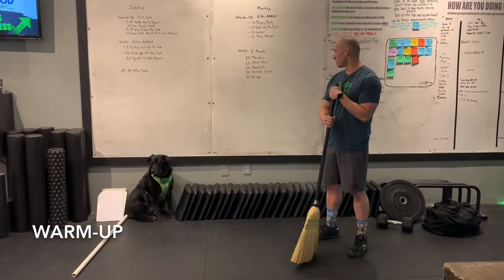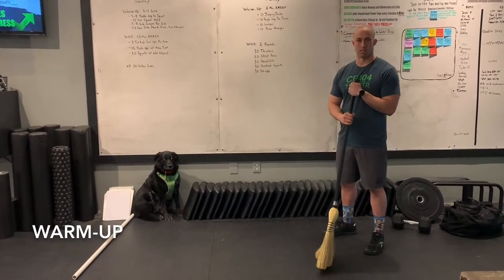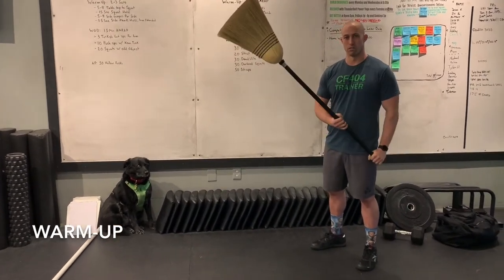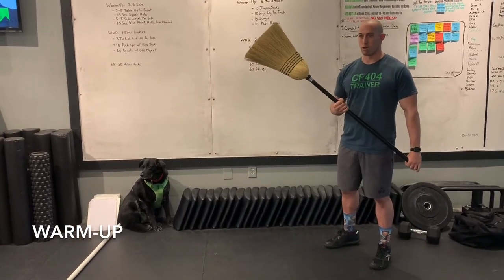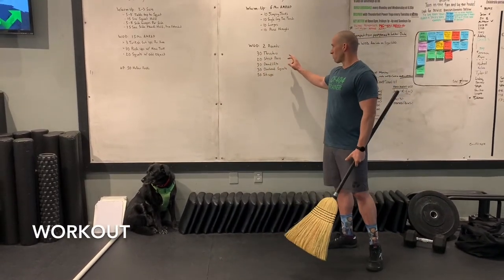For the workout you're going to have two rounds through: thrusters, straight press, deadlifts, overhead squats, and sit-ups. If you're one of the lucky few with a whole home gym and a barbell, go ahead and bust that out with a little extra weight. Otherwise, this broomstick is what you'll be using.